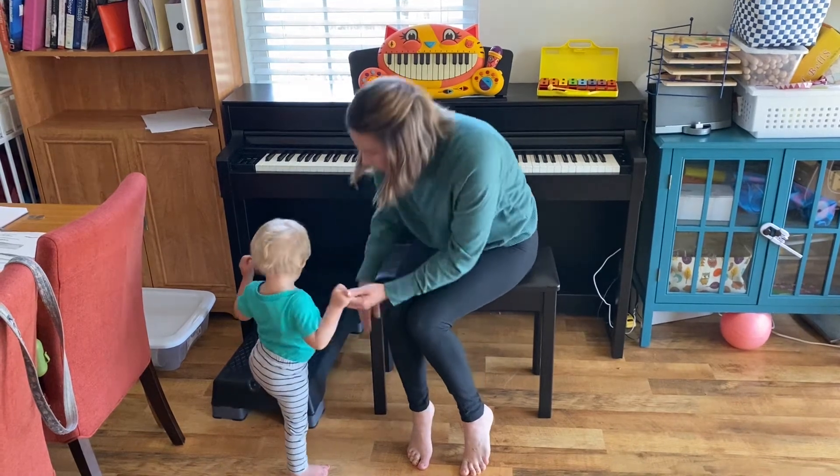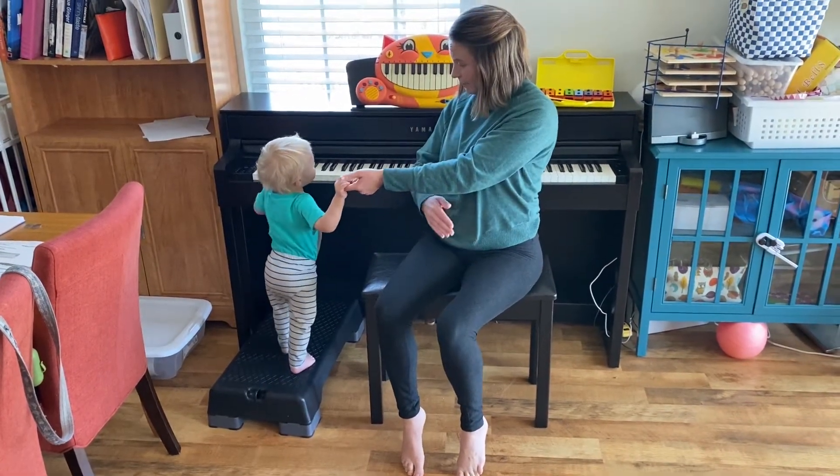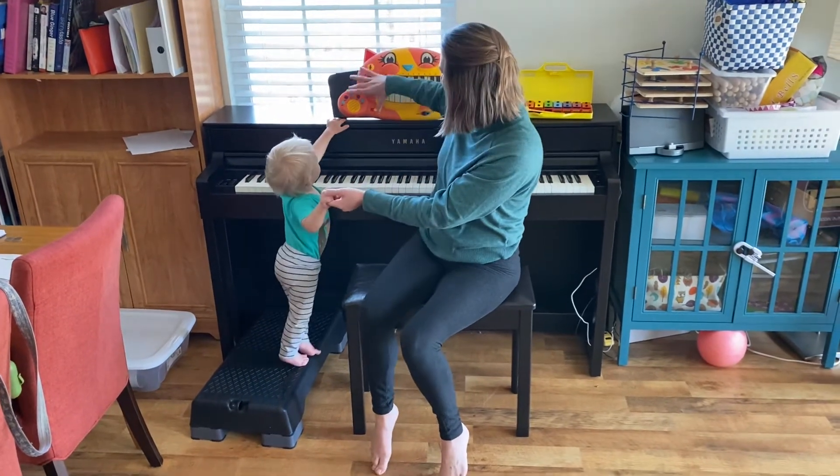Ray, ray, ray — tap your knees and play. Knee, knee, knee — food goes in your belly.